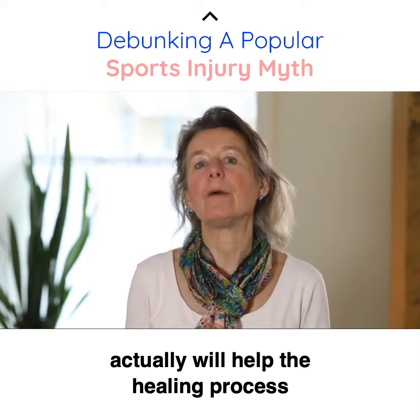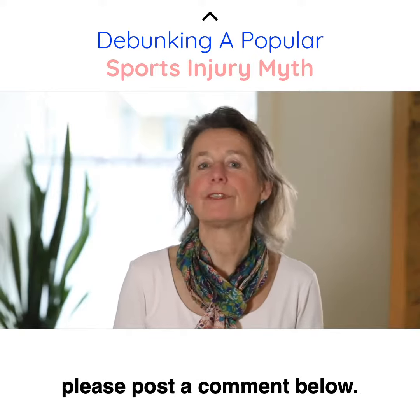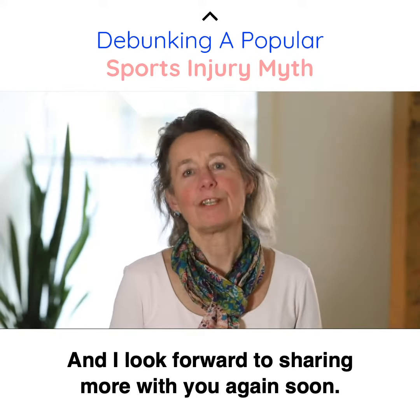So I hope that you found this useful. Please like it and share it with friends and family. If you have a question, please post a comment below. And I look forward to sharing more with you again soon.